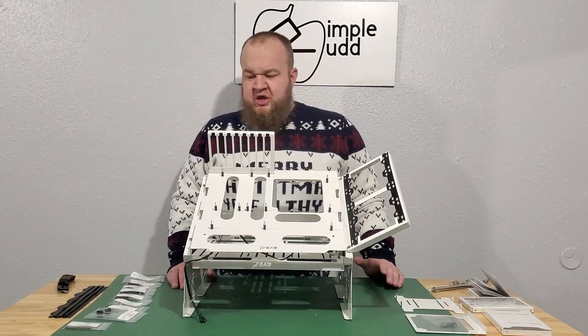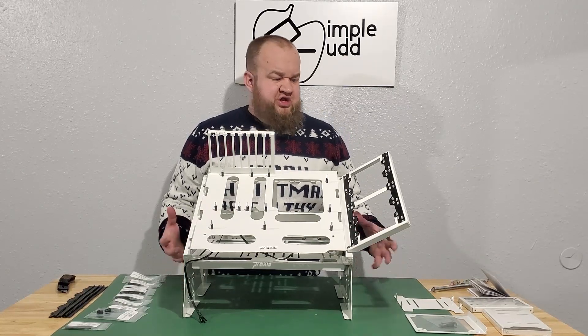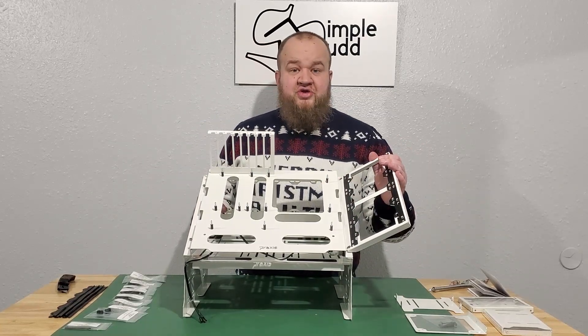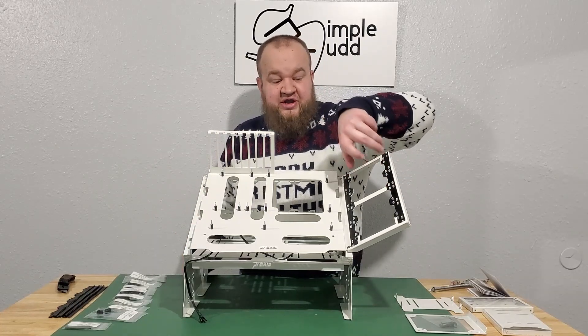The build is complete. It's actually quite modular — there's a lot of stuff you can still do and still add. You can order another set of this and have another rad on here. Now these can fit 480s.